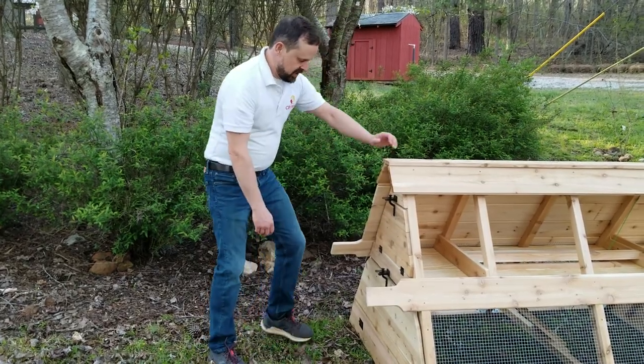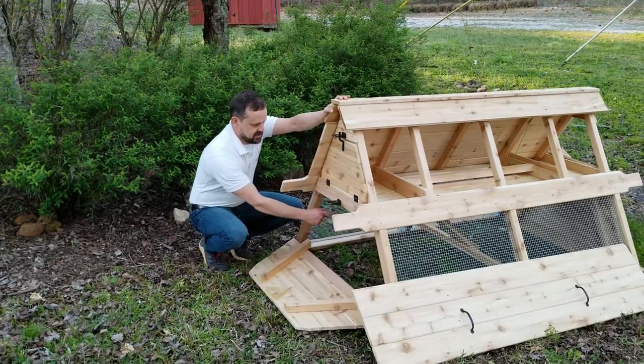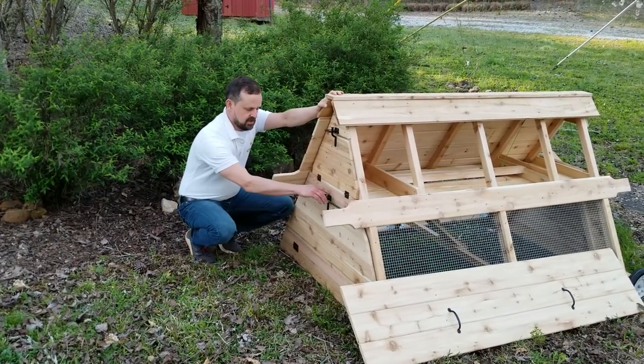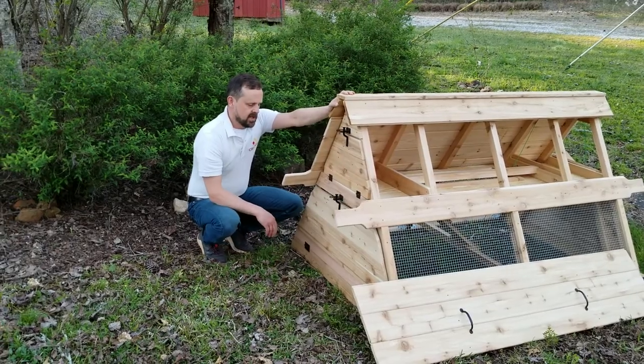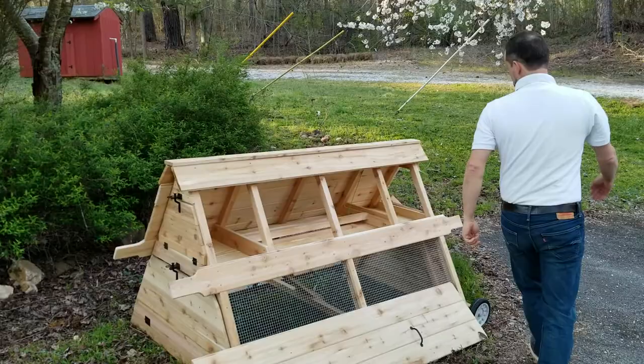We've also got two side doors on the bottom. These are basically going to let your chickens in and out from inside the coop. These are the little latches — you can put a carabiner on here too. And in here, we've got another safety feature.